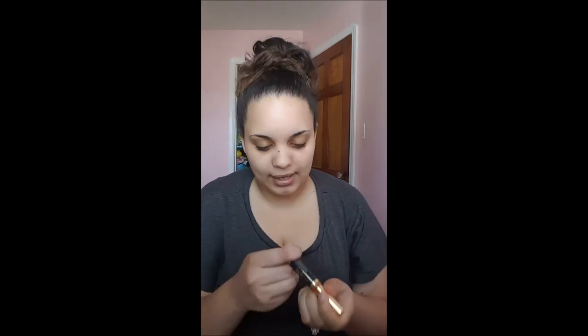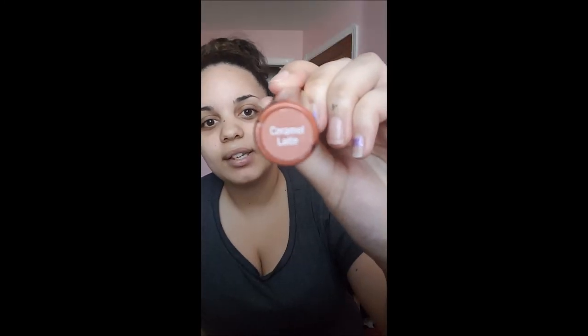The next color is Caramel Latte. It's like an orangey color. I don't really like this color that much, honestly — it's too orange, it's more of a fall color. Maybe in the fall I'll wear it or mix it. This is also a good mixing color to have just to make your color maybe a little darker. I would use this with Pink Champagne to make it darker. But by itself, I'm not a huge fan. It really depends on your skin tone — people with more fair skin tone would probably like this better.